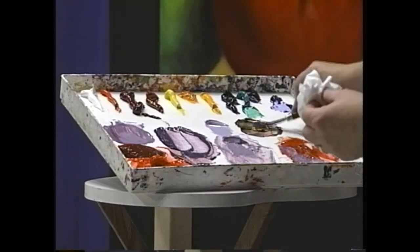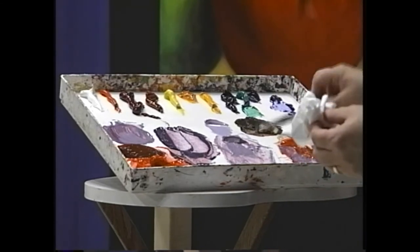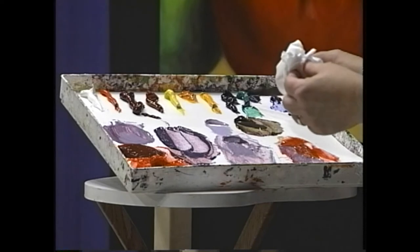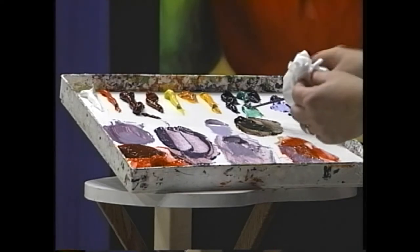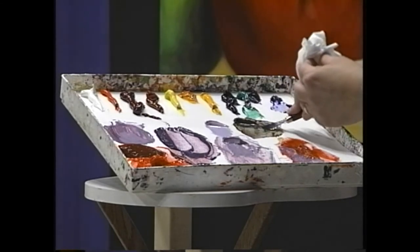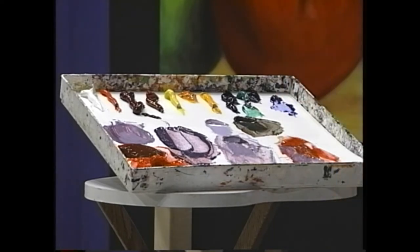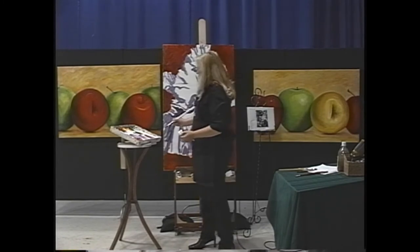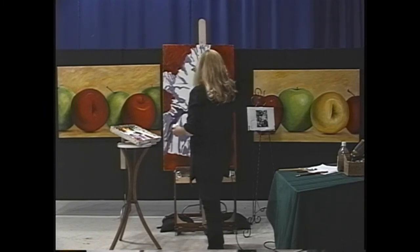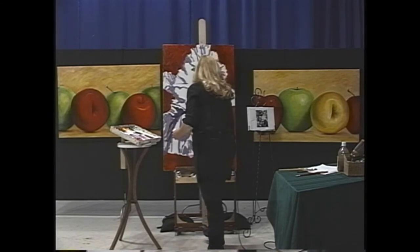Nice olive color — I wasn't going for that but I really like it so I'm going to use it. In order to make the stem have form, I'm going to use this red brush because that'll also help with mixing. Where's the light source? The light source is coming from the right. So this is going to be darker on this side of the stem — see how technical that is for something that kind of goes like that.